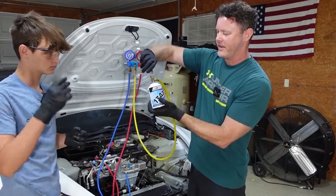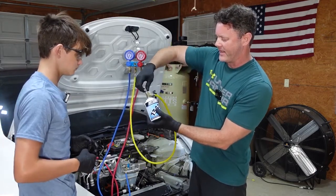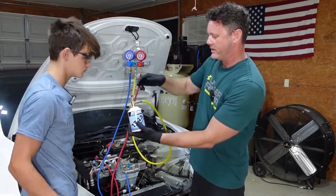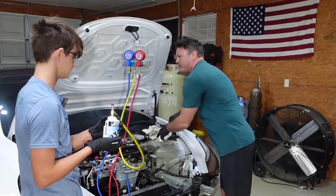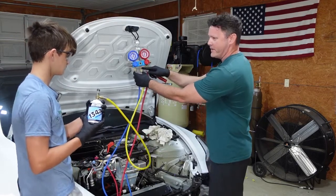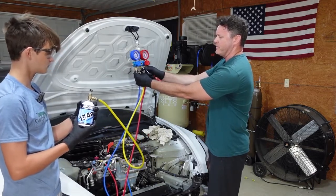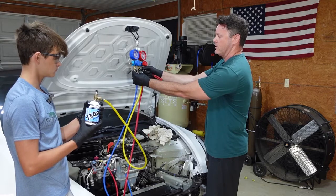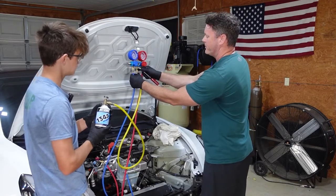Now we have to pierce the can. Now you have to back this back out. The next important thing is you want to purge this line — that's what this little valve is for. You don't want to point it at your face either. So you press this until you get Freon out. We got some oil — alright, we got all the air out.